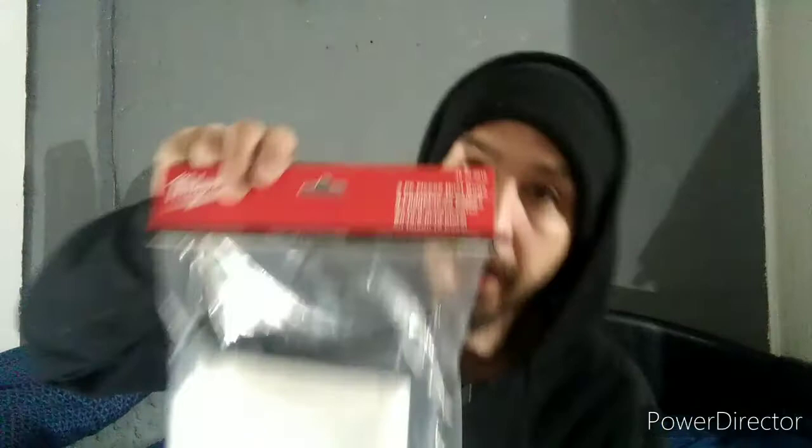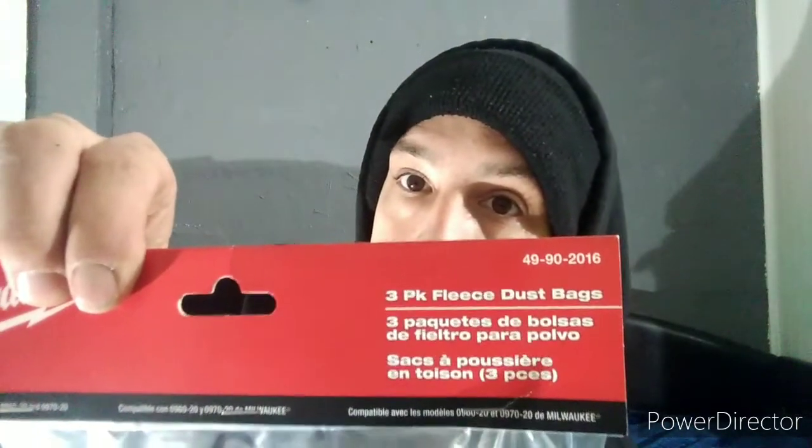Welcome to the Perfect Painter tool review, where I'll teach you how to become the perfect painter. Back with a simple review — we got the Milwaukee dust collection bags for the wet dry shop vac.